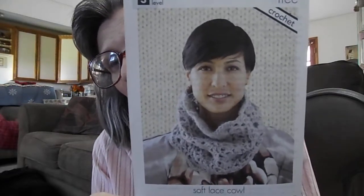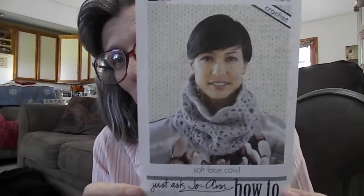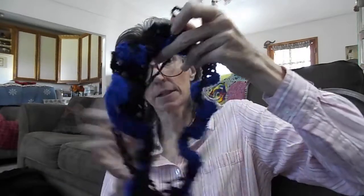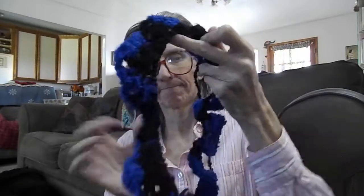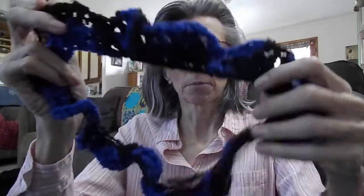Now my work in progress is called a Soft Lace Cowl. This has been really fun to make as well — it's a free Joanne pattern I also got in my crochet swap box. It uses a size K hook, so a big hook. Here is where I am at right now.